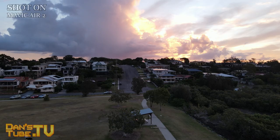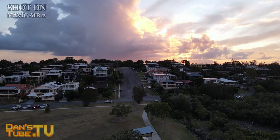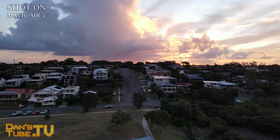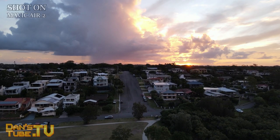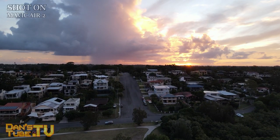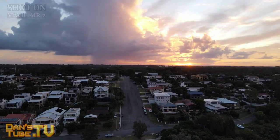In today's video, I've got my first impressions of the Mavic Air 2. This drone is the newly released drone from DJI. It can shoot 4K 60 frames per second, 1080p 240 frames per second, and it offers many other features that I'll be covering in future videos.